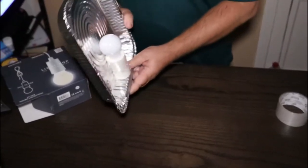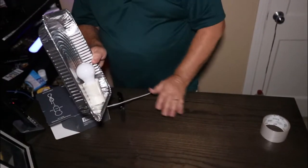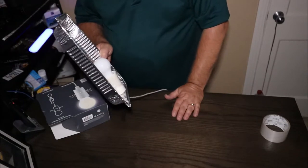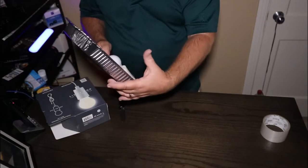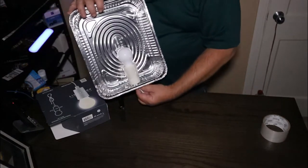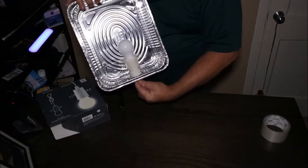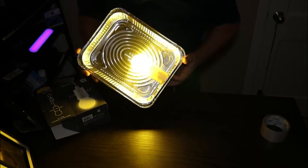So there it is. But as you can see, it sticks out past this lip. So I'm thinking probably a deeper pan. But let's see how bright this is. What do y'all think? Kind of hard to tell.